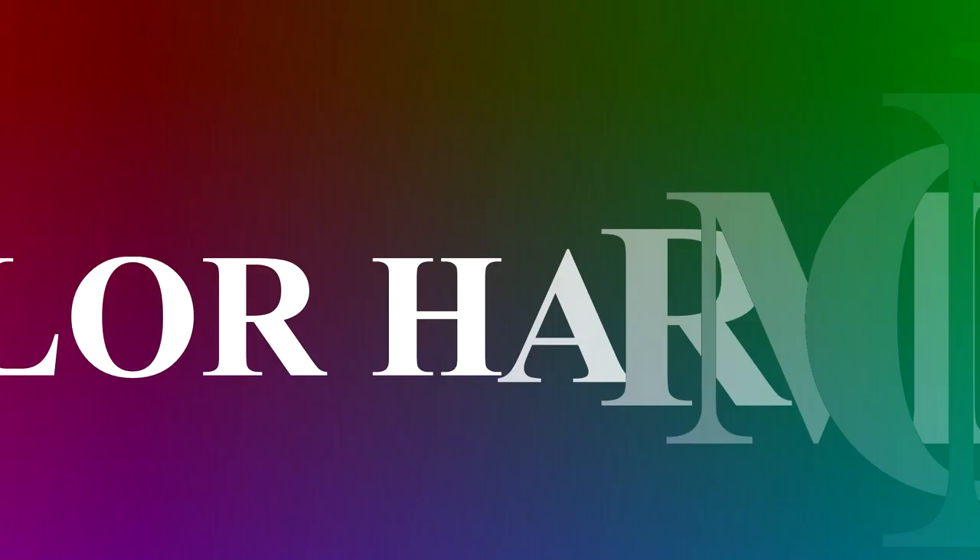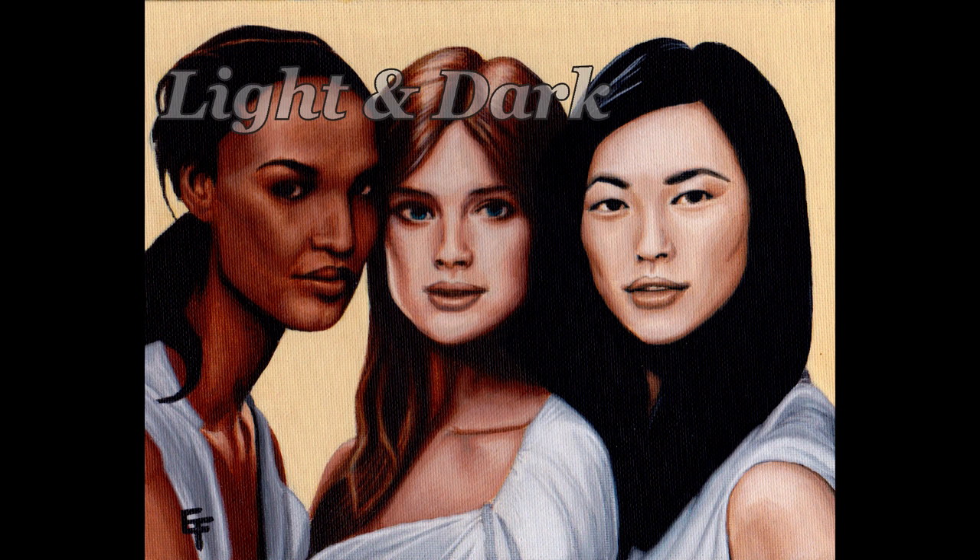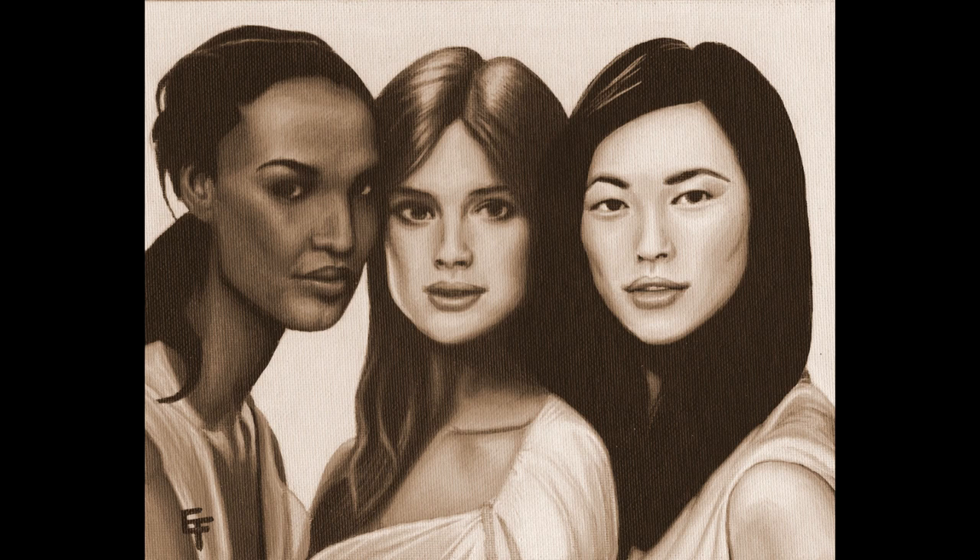Hello everybody, my name is Eric Francis and let's talk about light and dark for a second. I chose to keep the painting light because almost every color on this painting is mixed with white. It's a choice you're going to have to make — you either want it on the darker side or the lighter side. I think it keeps it more interesting. I chose to keep it on the lighter side.